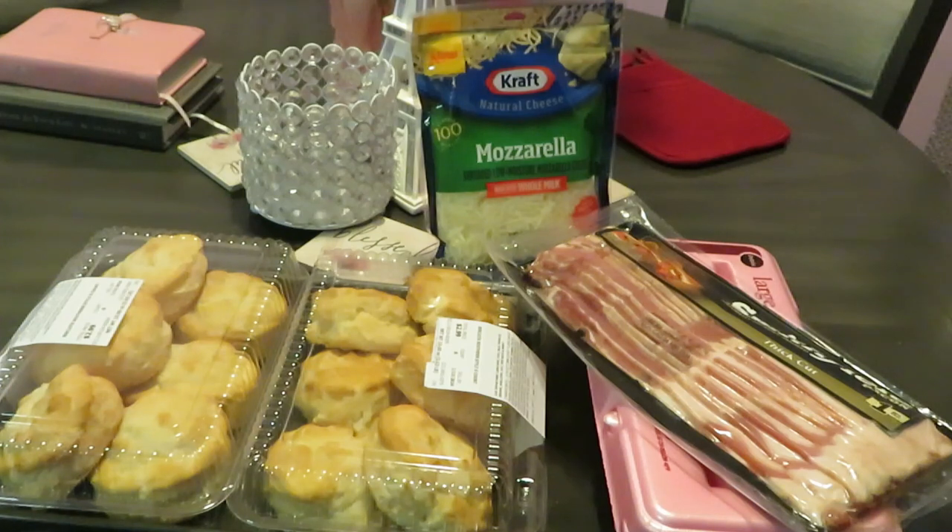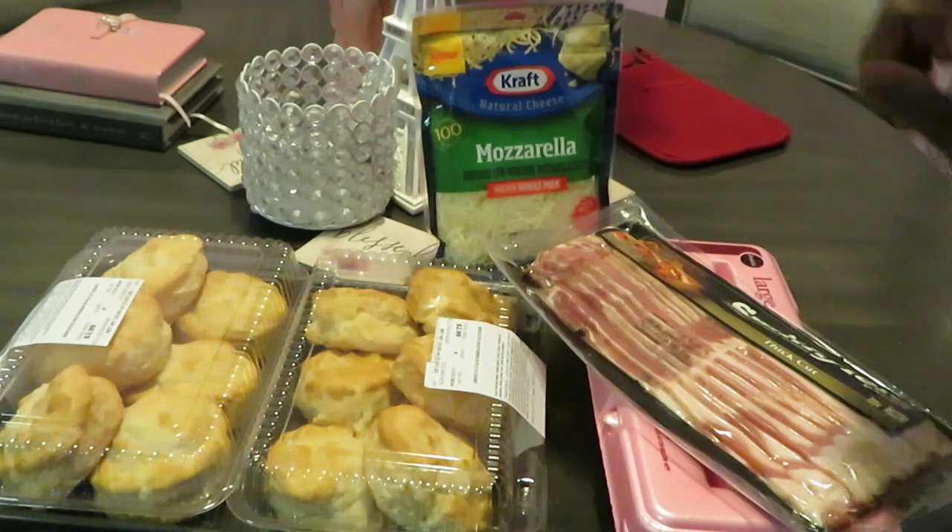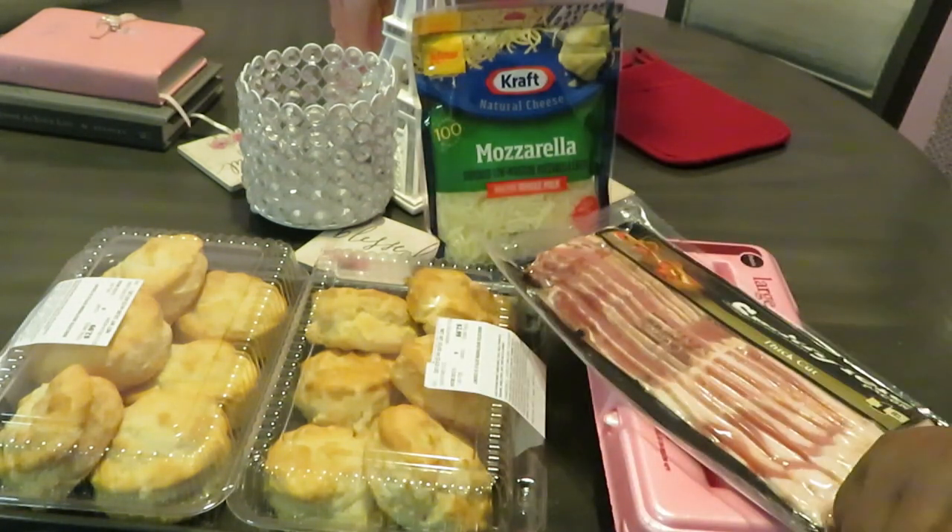Hey guys, it is Arika Misha! It's Saturday morning breakfast, so let's get into what I'll be cooking today. I have some Publix bakery biscuits — they are my new addiction, they are delicious.